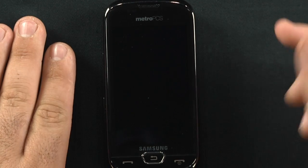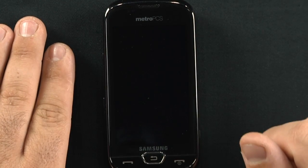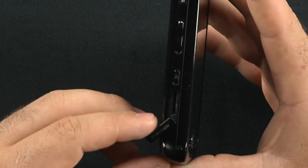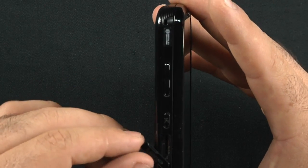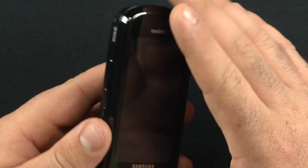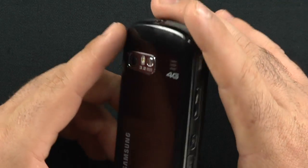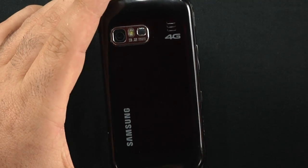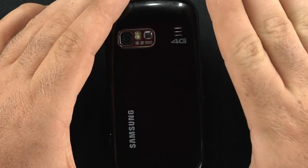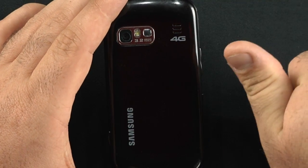Let's break down the hardware. We have a 3.3 inch AMOLED screen with a resolution of 800x480. The phone has internal memory of 165 megabytes. It does have a microSD card slot, which comes with a 2GB card installed with the movie Star Trek — the new one — on here. It is expandable up to 32 gigabytes. It is a 4G phone, not running on WiMAX like Sprint — it's running on LTE. It's actually the first operational LTE device available to the public on a national carrier. Thumbs up for firsts.